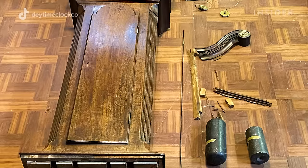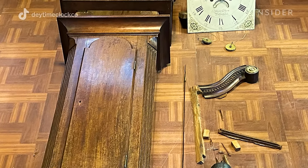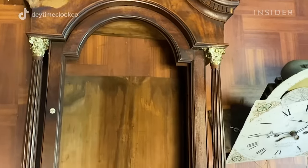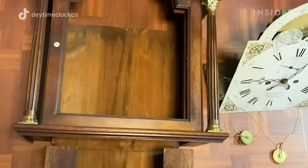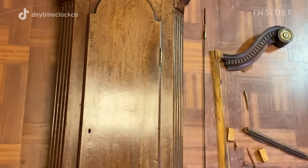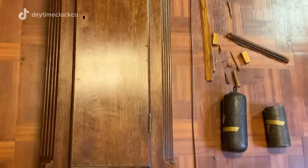My customer brought it from England to the U.S. She inherited this from her parents, who inherited it from their parents, who inherited it from their parents, back to ballpark 1820s. Pre-restoration, this clock is probably not worth much — I'd say maybe $500 at most, probably less.